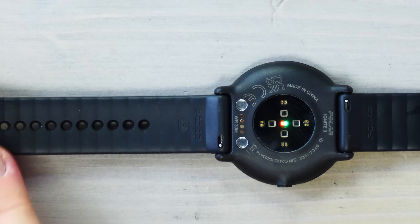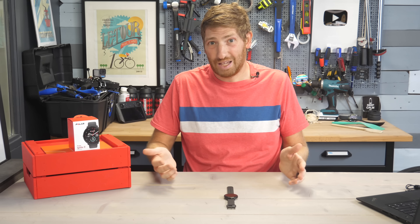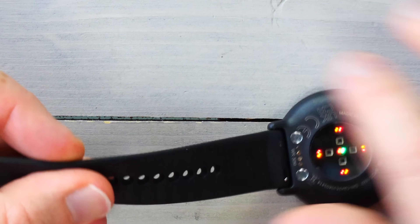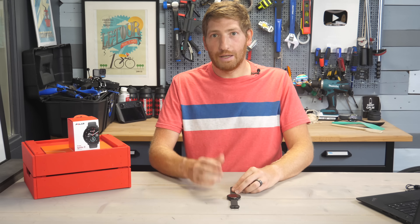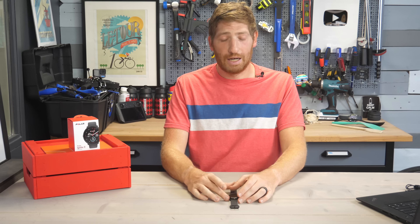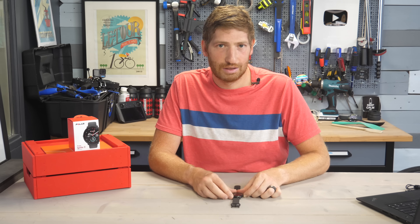It has two strap sizes in the box. I appreciate them adding both sizes, but this is unquestionably the worst strap I've ever tried on a watch. It's horrible — literally painful to put on. They've used what is essentially sandpaper material on this, so it sticks on your wrist and really legitimately hurts. My wife also had some choice words when she did her workouts with it. Thankfully it is a standard 20mm band, so you can swap it out, but I don't know how this got past internal testing.